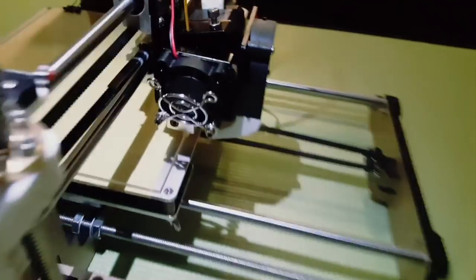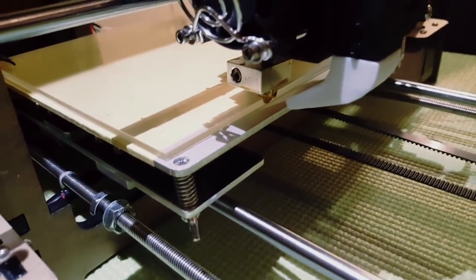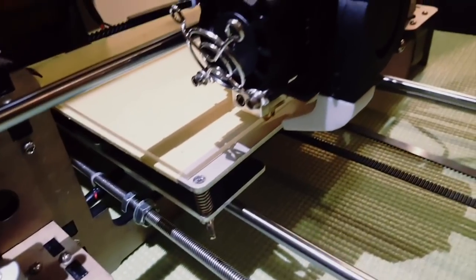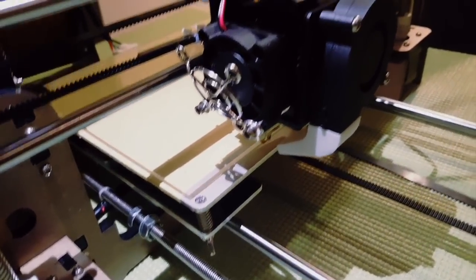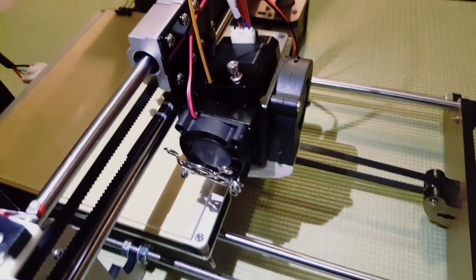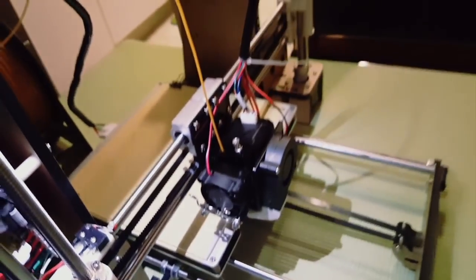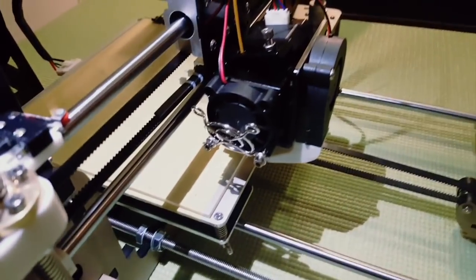This is how I solved my extruder problem - the filament was not running out. Thanks for watching this, hopefully that can help someone to solve the same problem. If you have any other problem, I would like to see it, and maybe that can help me in the next video.